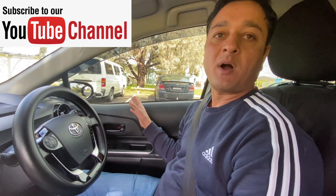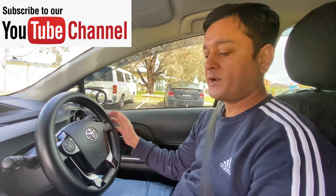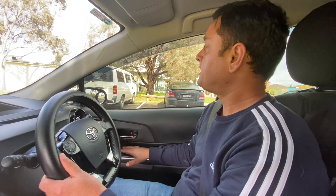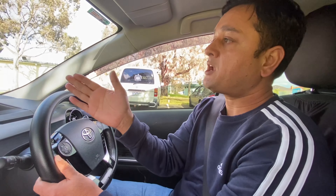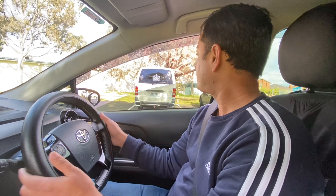On my right hand side, there is a van parked here. I'm going to use that van as a reference because I want to park next to it. When moving forward and wanting to park, make sure your car gets as opposite as possible to the parking space you want to use. Keep your right indicator on.